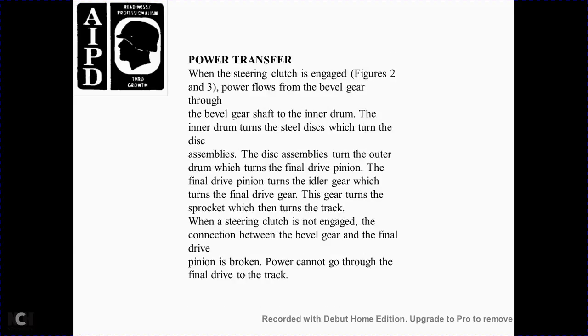Power transfer. When the steering clutch is engaged, power flows over the beveled gear through the beveled gear shaft to the inner drum. The inner drum turns the steel discs and disc assembly. The disc assembly turns the outer drum, which drives the final rear drive pinion and final rear drive gear. This gear turns the sprocket, which turns the track. When the steering clutch is disengaged, the connection between the beveled gear and final drive is broken and power cannot reach the track.